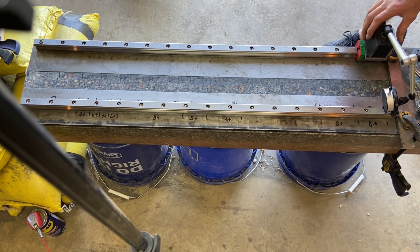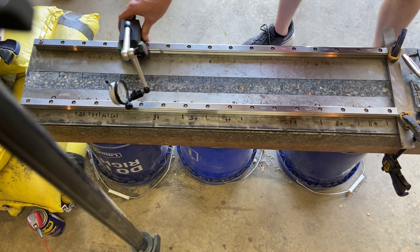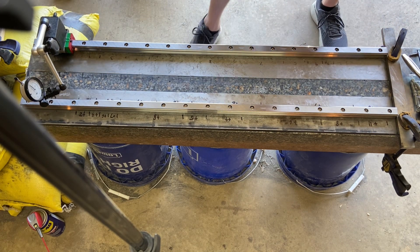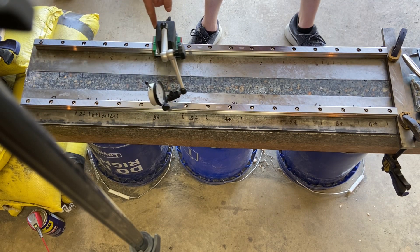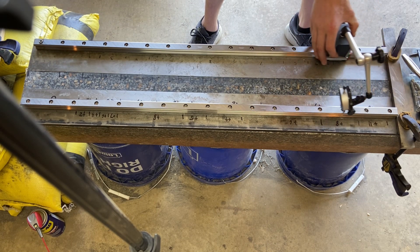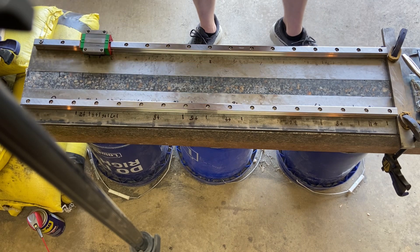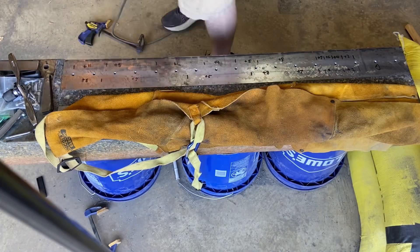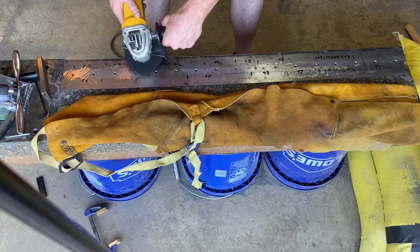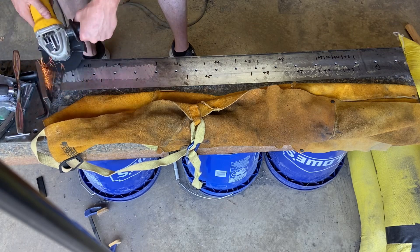At this point in my process my master rail is about as good as I can get it — straight within about a half a thou, and as flat and without twist as I can possibly get. Now I'm using it to check the vertical alignment of the secondary rail. I'm making a pass back and forth with my indicator and then just marking with a sharpie how high the high spots are. The low spot is on the far left and then everything from there generally slopes upward. I got it from about 11 thou at the highest high down to about 7 thou, but over this next week I'm going to have to bring that all the way down.